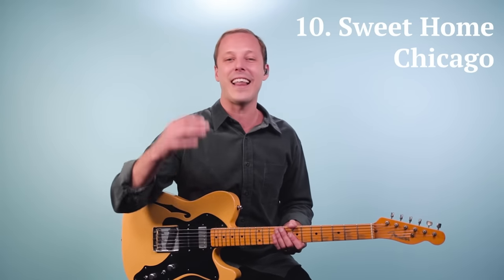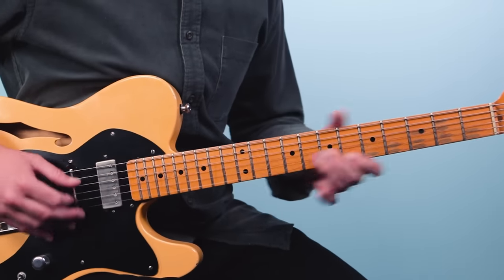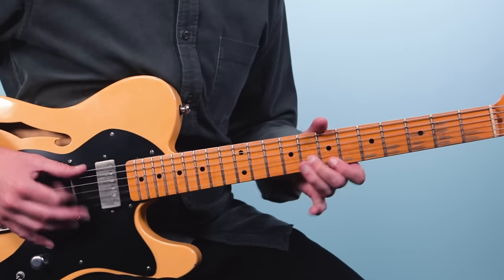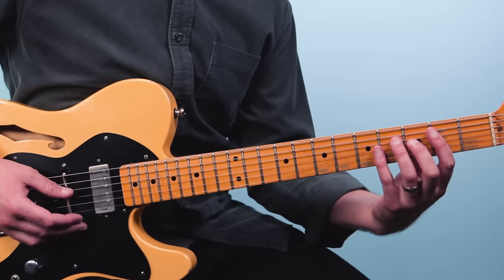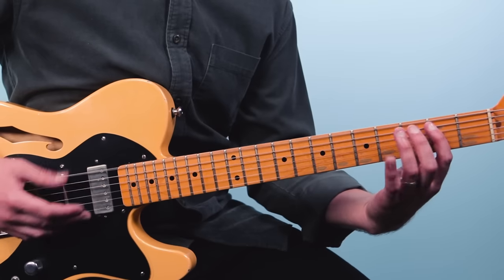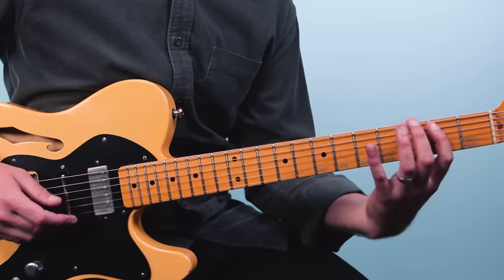Number ten is the blues classic Sweet Home Chicago, originally done by Robert Johnson, but a great version is Magic Sam's from an album called West Side Soul. Magic Sam plays some incredible guitar licks, but a great way to get into this is just playing the shuffle pattern. He does something a little different there, and as you get more comfortable with it you can add in some more licks.